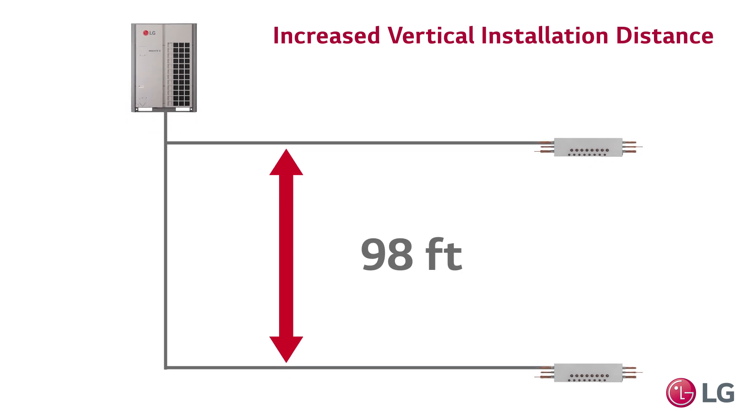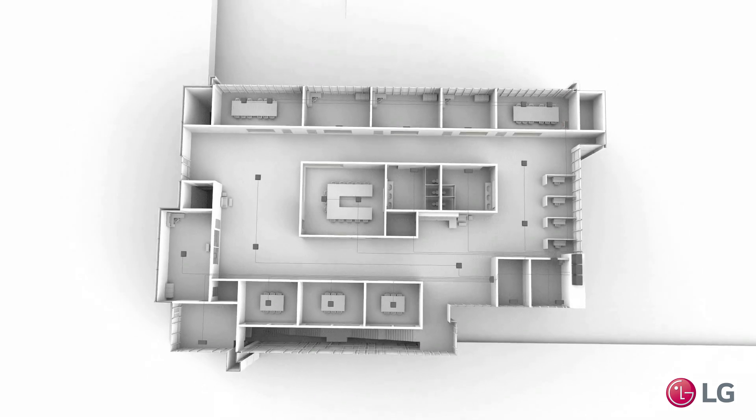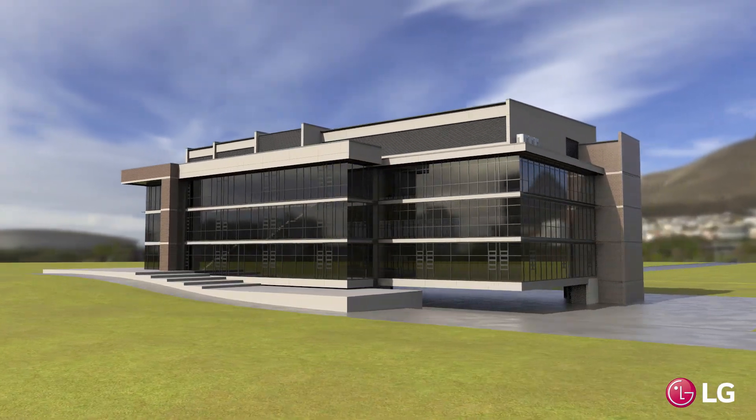This reduces piping complexity and increases design flexibility. LG's innovative HRU units can improve control and efficiency in VRF heat recovery HVAC systems. Visit LGHVAC.com to learn more about how these products and systems can benefit your application.